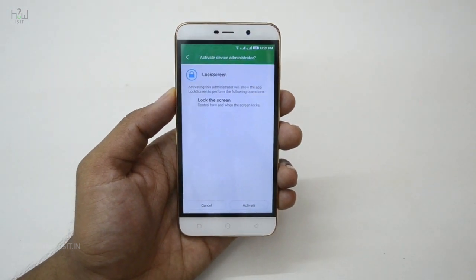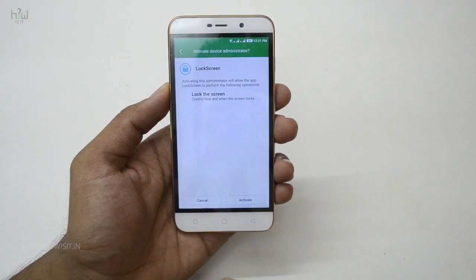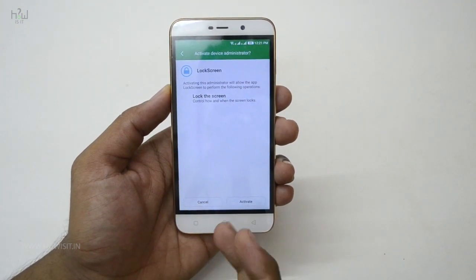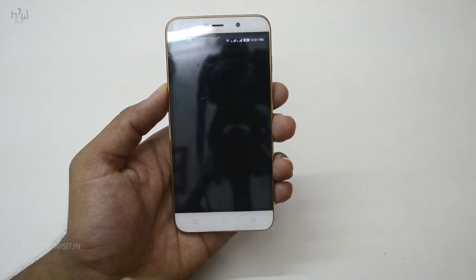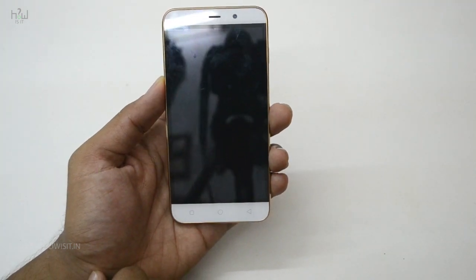As soon as it's installed, open the app. You will see an option where it will ask your permission for locking the screen. Once it is activated, you are able to use this app to lock your screen. Just hit the activate button — as soon as you hit it, it locks the screen.